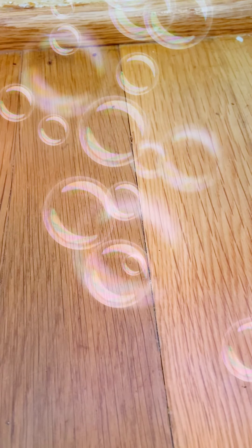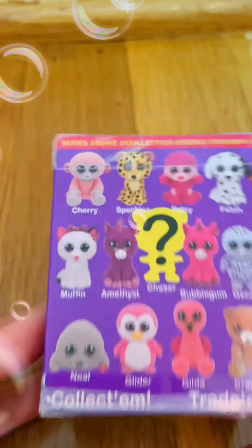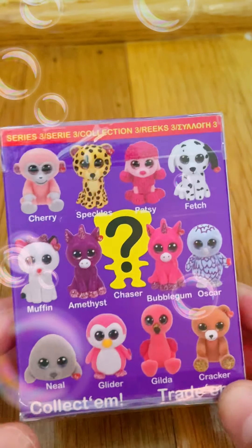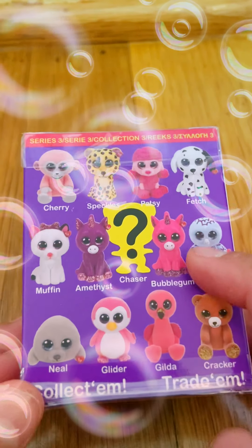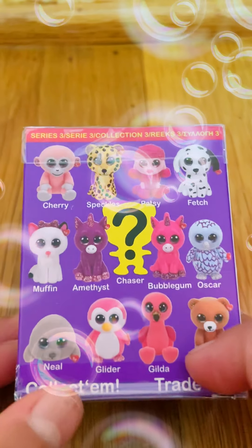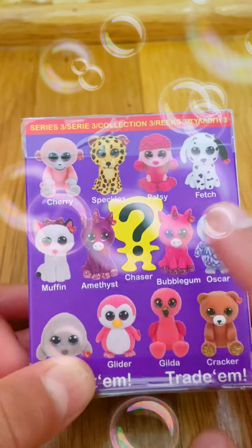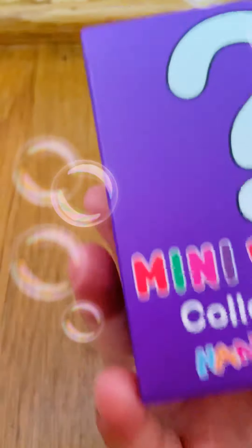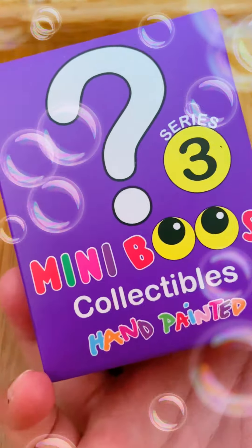Hi guys, today I'm going to unbox another Miniboo! Cool. Like I said, I want Cracker, Oscar, and Fetch. Those are Orneez. Those are my Minis that I want to get, and maybe Chase it, but I don't know who that is. So now let's open this Miniboo Series 3.